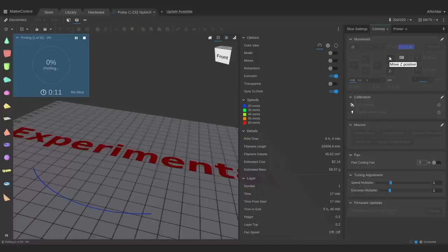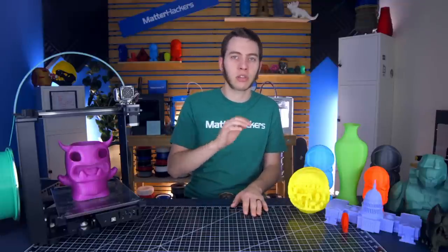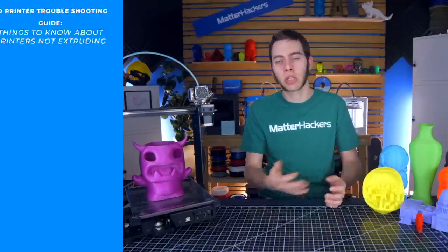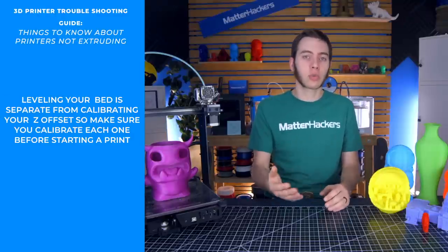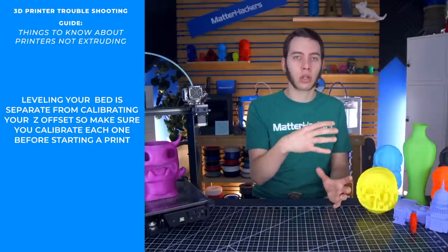Is the nozzle basically in the bed? If that's the case, you need to increase your Z offset just slightly. Your bed may be entirely level — the plane is exactly the same distance from the nozzle all across the bed — but the nozzle is just too close throughout the entire print. So maybe by layer three it'll be far enough and start printing, but you've already lost two layers. You just want to check that your Z offset is at the right height away from your nozzle.